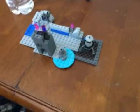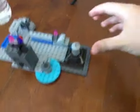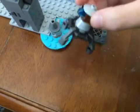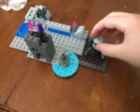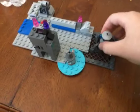Hey everybody, welcome back to my channel. I just wanted to show you this Lego set I just made out of my own Legos. It's a Legend of Zelda set that I call Inside Divine Beast Valaruda.